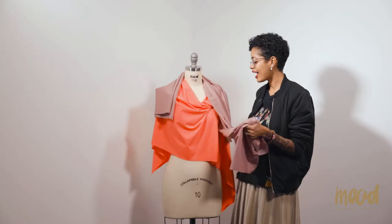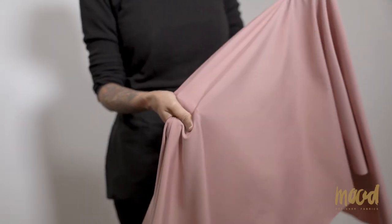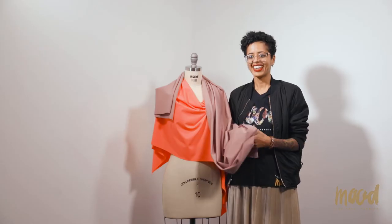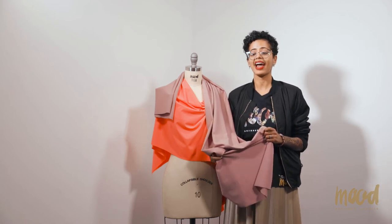It's fluid yet feels cool to the touch. It has a four-way stretch — no need for lining on this one. The solid UV trickle is recommended for swim and active wear.